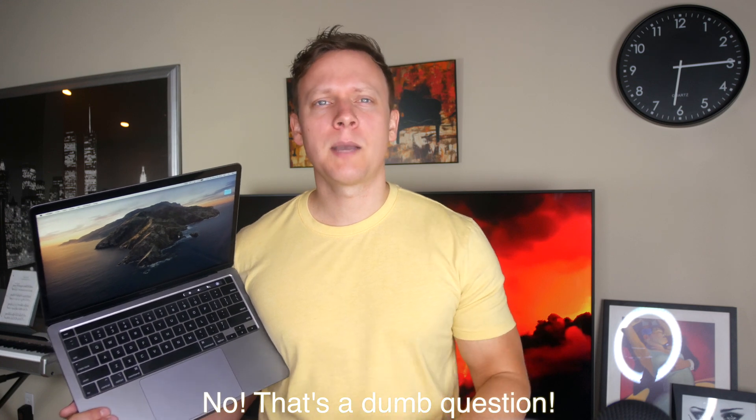Hi guys, it's Dan from Dan's Best Tech. Does an eGPU used with the base 2020 $1,300 13-inch MacBook Pro make sense? Let's talk about that.